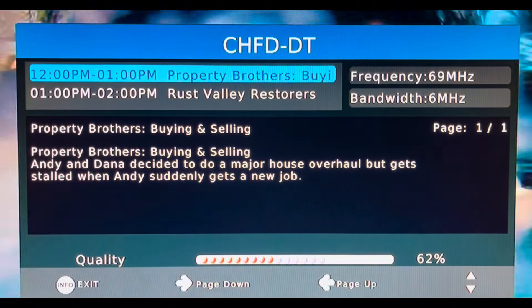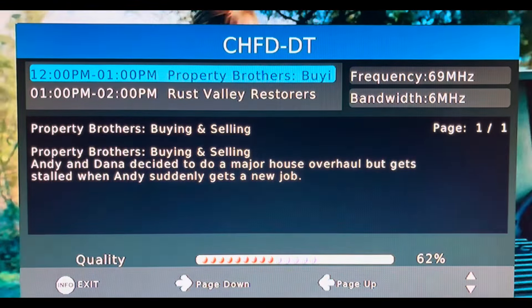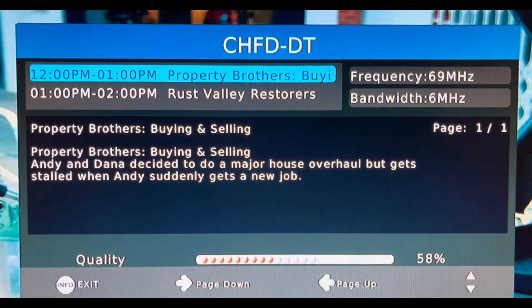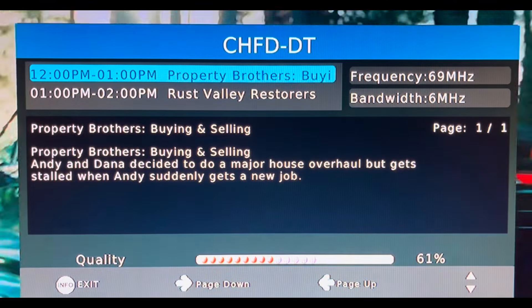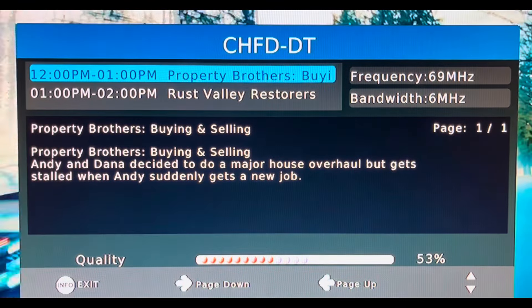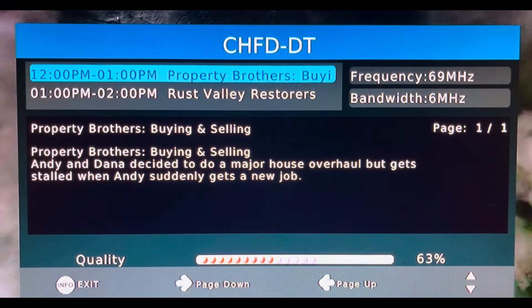Low VHF RF channel 4, CHFD, came in with a better signal — somewhere in the mid 60s, which is pretty good for a smaller antenna. RF channel 4 has shorter wavelengths compared to RF channel 2, which is likely why it fared better.